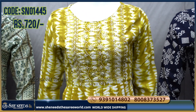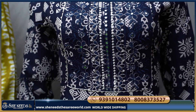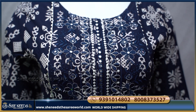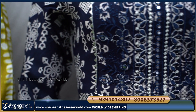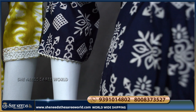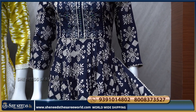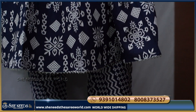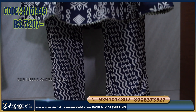Available up to XXL size. Another design features a different print with navy blue thread detailing on the body. The sides and bottom also carry a different print. The cost is ₹720.